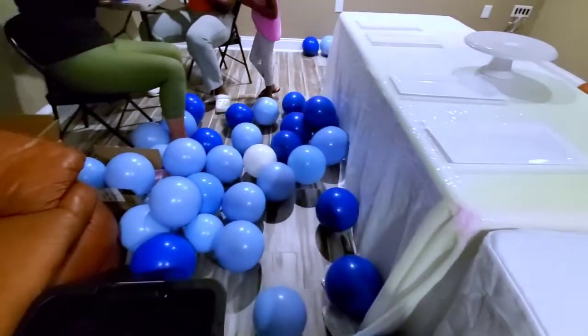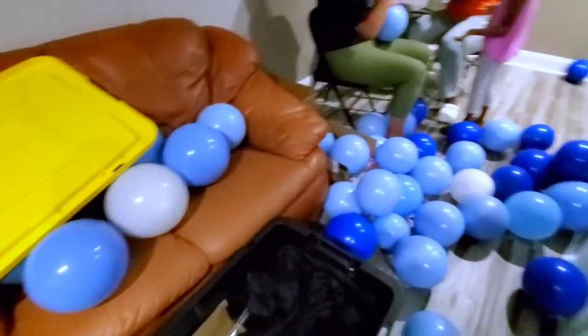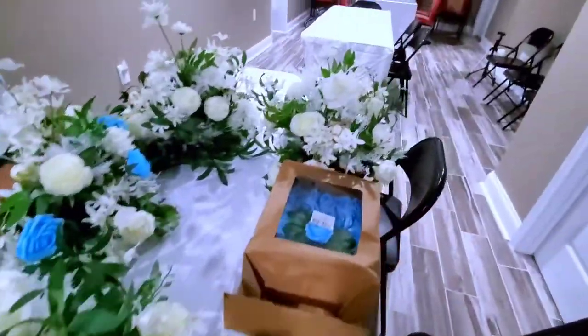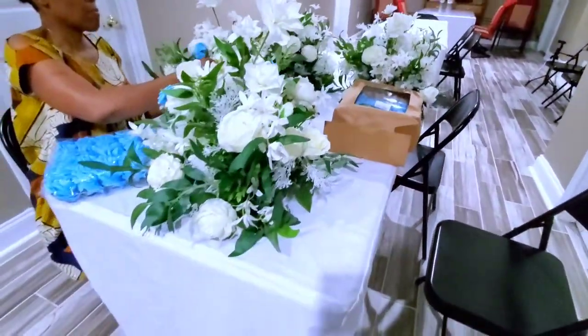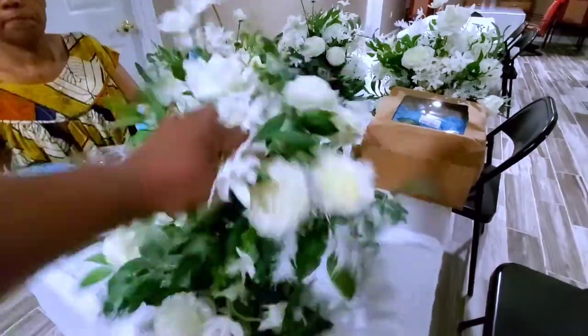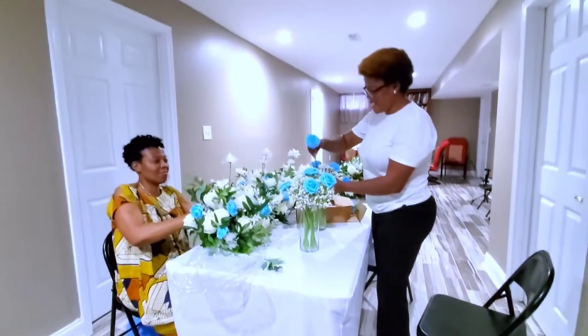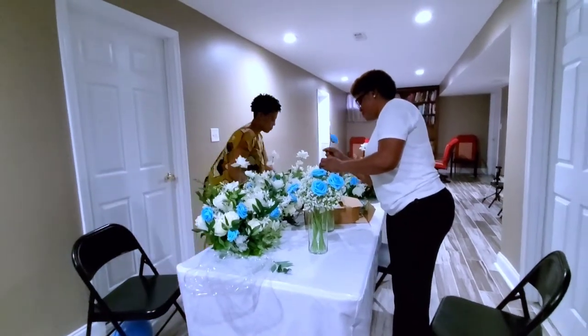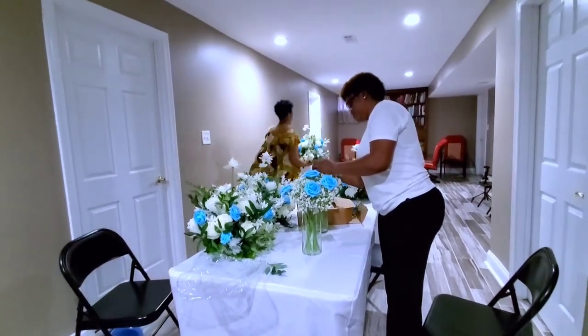The balloons are already blown, and right now we are just going to go ahead and fix the flowers. These are the flower arrangements — I'm just going ahead and adding some roses to match the event and to make it pop.